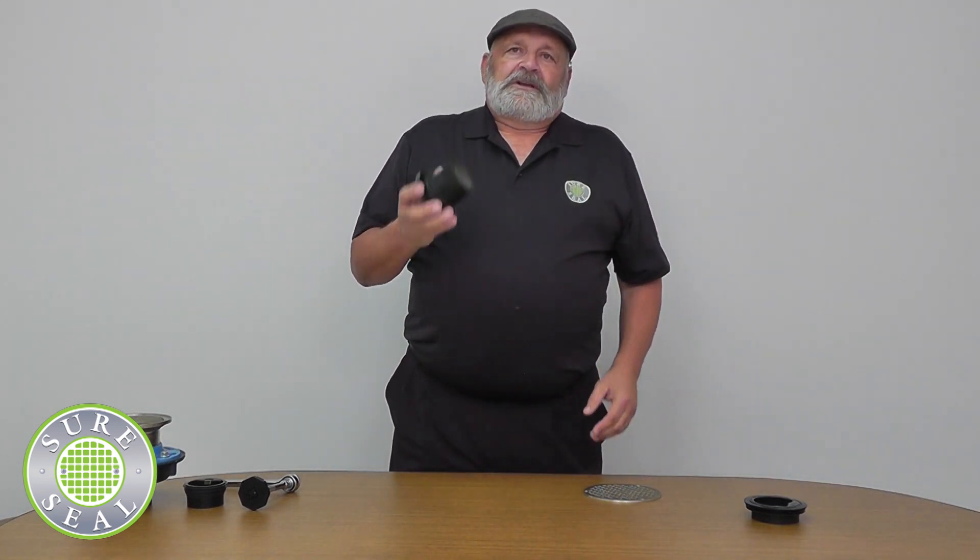The last product we have is a vent guard. The vent guard is for roof odors, which is actually a big problem that a lot of people don't know about or haven't had a cure for. This is an easy installation. It comes in 2, 3, and 4-inch and will fit any 2, 3, or 4-inch stack that is on the roof.